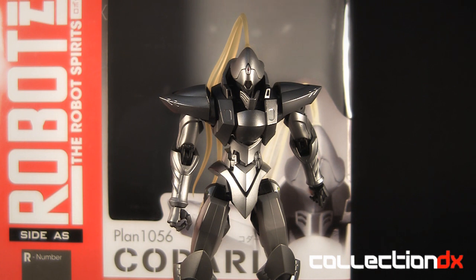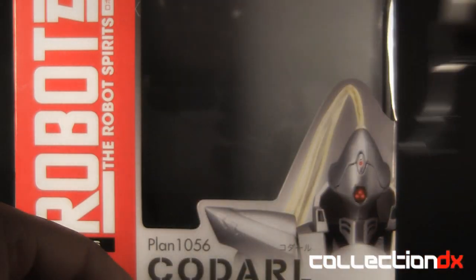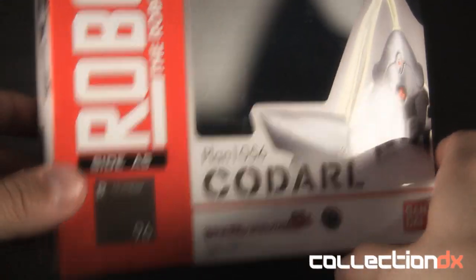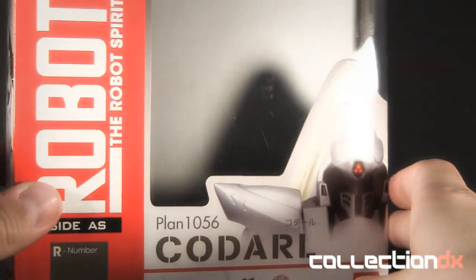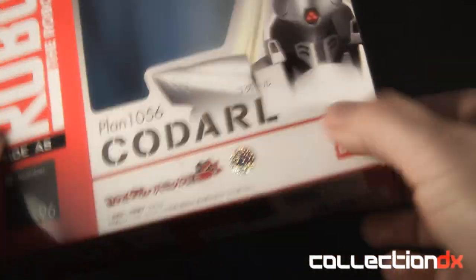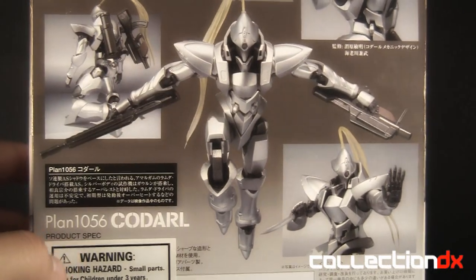If you want to know a little bit more about the series and the mech, I've got a little bit of info on the written review so make sure you guys check that out too. First let's put this little guy aside and concentrate on the box real quick. It's a regular Robot Spirits type box — here you got the name, the back has some pictures and some information, and it's the same kind of plastic tray you always find in Robot Spirits.